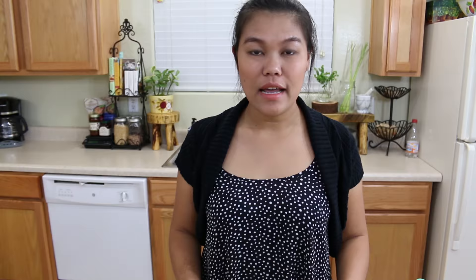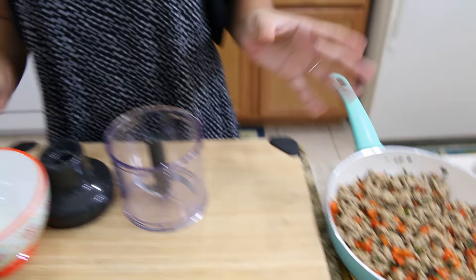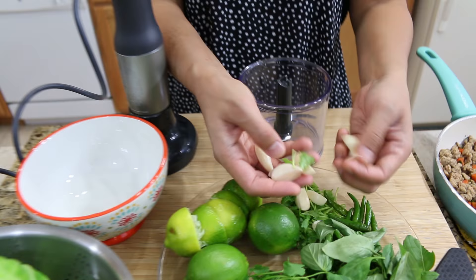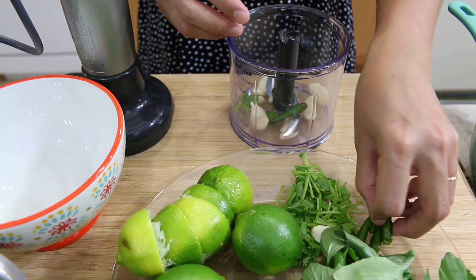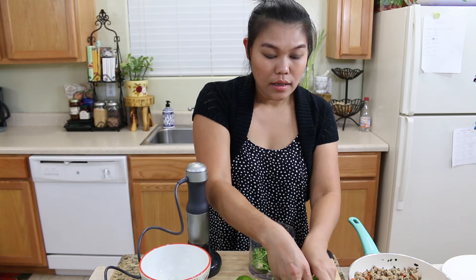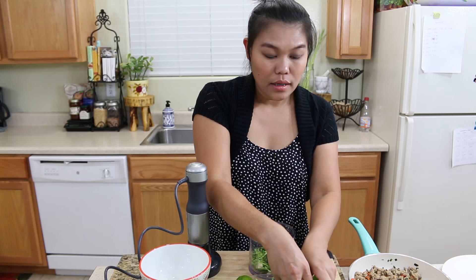I'm gonna set it on the side and let it cool down a little bit. Now I remove the water from the cabbage. While we wait for these two to cool, we can make our sauce. This is a basic spicy and sour sauce from Thai cuisine. I have garlic already peeled, Thai chili — I'm using green today because I want my sauce to be green — and also the cilantro stem and fresh basil.